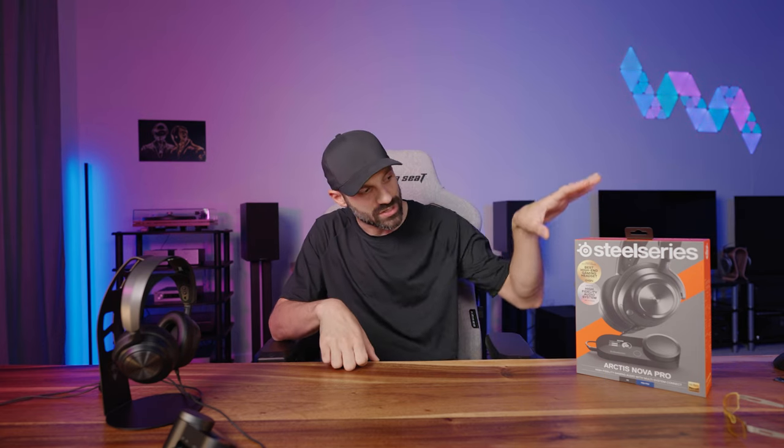Hey everyone, it's Joe from Gatchity Tech and today we're going to talk about the SteelSeries Arctis Nova Pro wired version. This is a $250 headset. You can get it with this color wash — the orange box is your PlayStation/PC version, and then you can get it with a green box, which is your Xbox version.